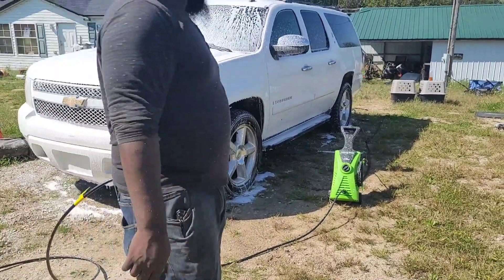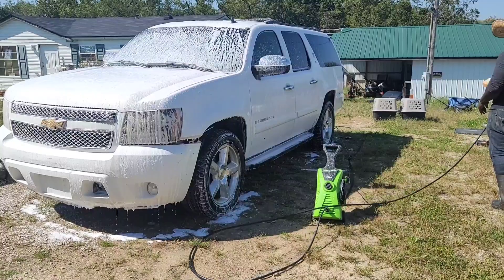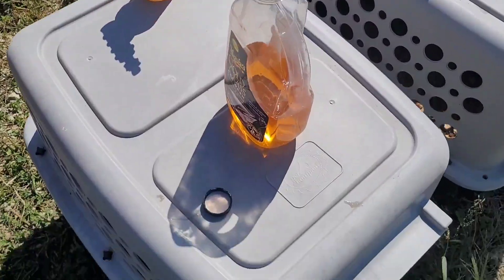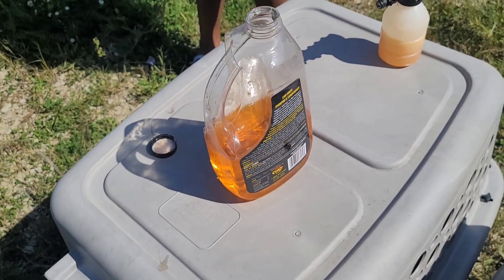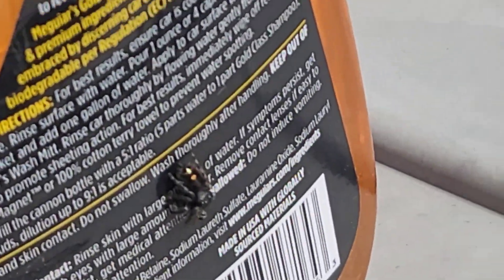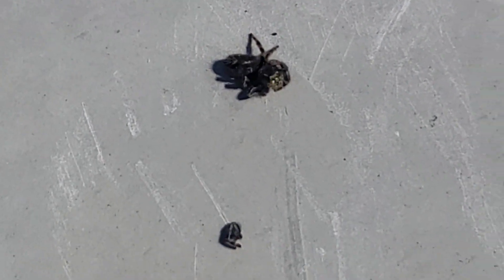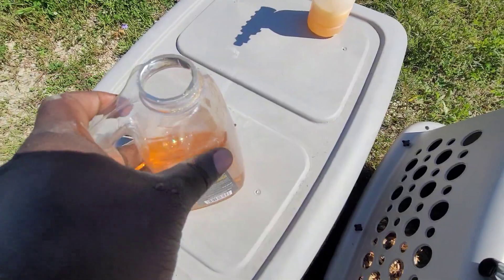And booyah, there we go — we hook the pressure washer attachment back up to it and we got it rinsing. Yo, look at this — the dirt ain't even been sitting there that long. You see that? This thing was huge. She ain't playing no games — it'll be struggling now.